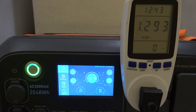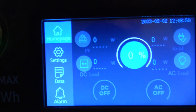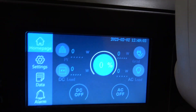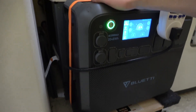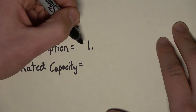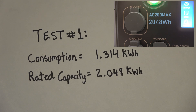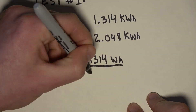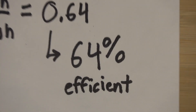We hit zero — almost 27 hours of fridge running. The AC turned off automatically. 1.314 kilowatt-hours used directly into the fridge. For test number one, our consumption was 1.34 kilowatt-hours and the advertised capacity of our battery is 2.048 kilowatt-hours. We do consumption divided by rated capacity — converting those to watt-hours and dividing — and that equals 0.64, giving us 64 percent efficiency.